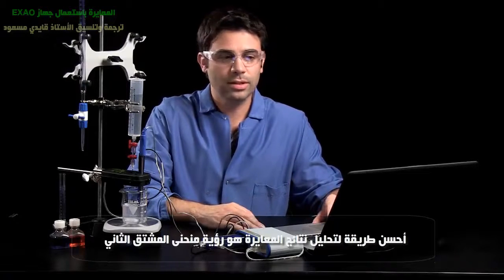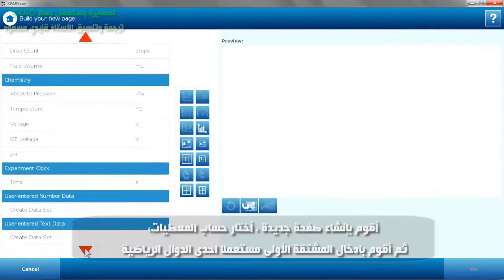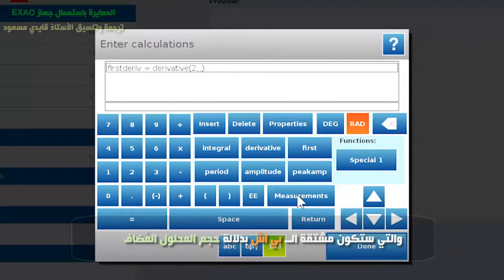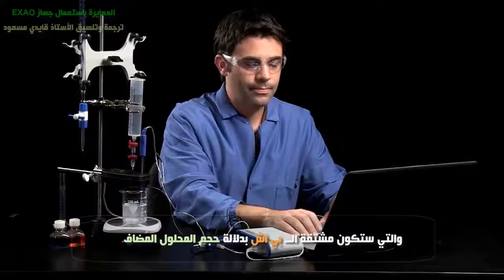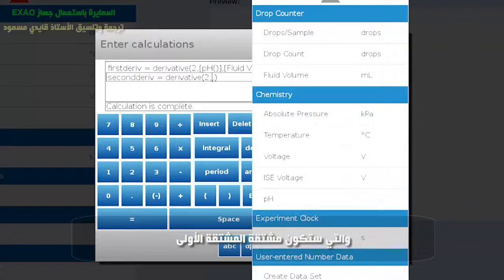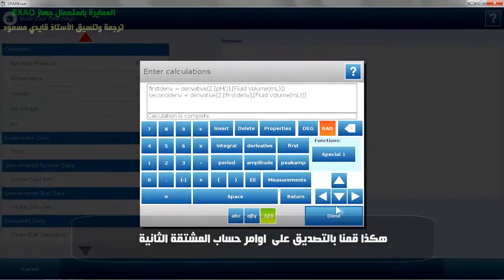One great way to analyze a titration is to look at the second derivative. So I'm actually going to build a new graph that includes the second derivative of the pH. I'm going to build a page, go to calculated data, and I'm going to do my first derivative with one of the math functions. This is going to be a derivative of my measurement of pH versus fluid volume. And now I'm going to do my second derivative — a derivative of that first derivative, versus fluid volume. And those calculations are complete, so we'll hit done.